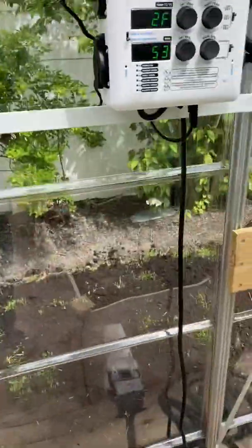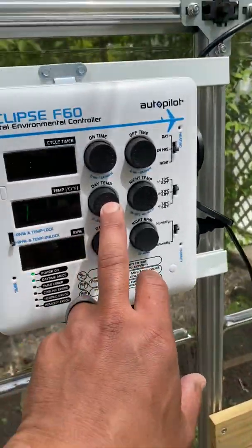So that's the cool humidity. I'm going to shut that off because it's cool enough in here.